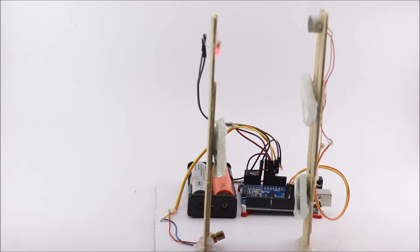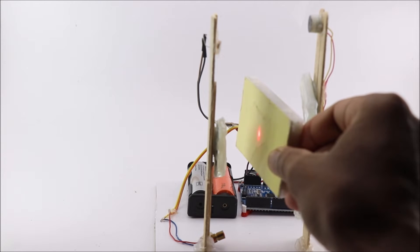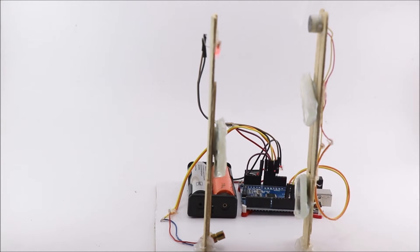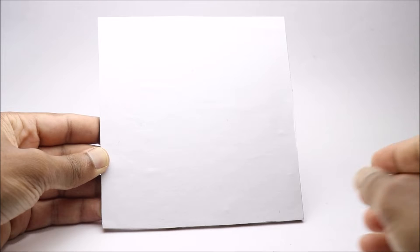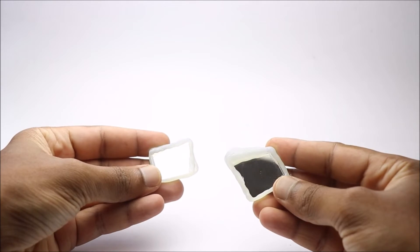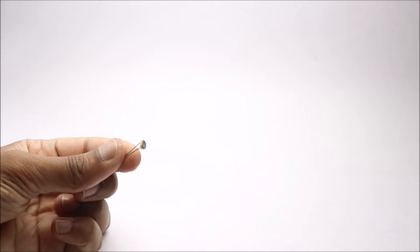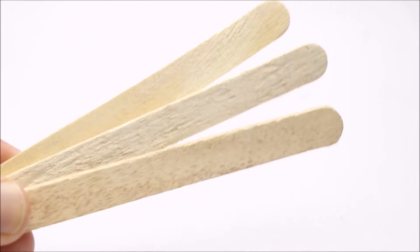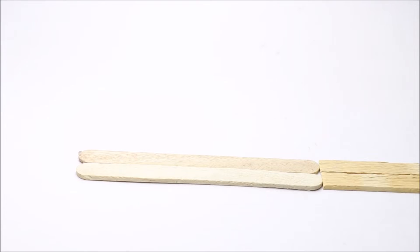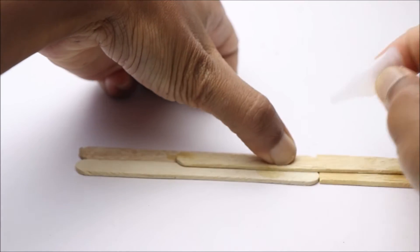Hi everyone. In this video I will show you how to make an Arduino laser security alarm for a science project. To build this you need an Arduino Uno, a breadboard, mirrors, a laser diode, an LDR, and a few popsicle sticks. To begin with, I made stands for the mirrors, LDR, and laser diode.